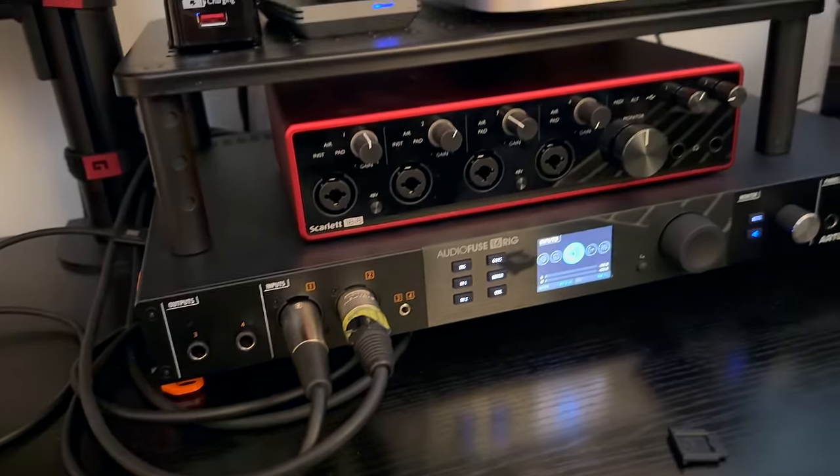Let's talk about my system — this little corner here. My computer is a Mac Studio Max, and I edit all my stuff in Final Cut Pro. Most of the audio I do in GarageBand, sometimes in Logic. GarageBand is just a lot simpler for basic stuff like recording guitar. I'll bring signal in either direct out XLR or mic it into this Arturia 16 Rig.